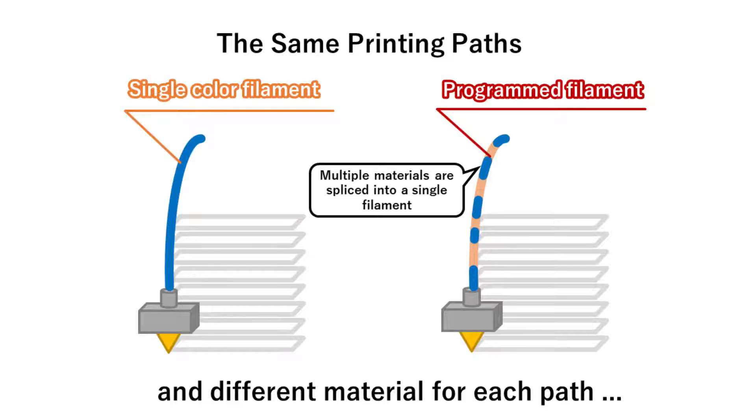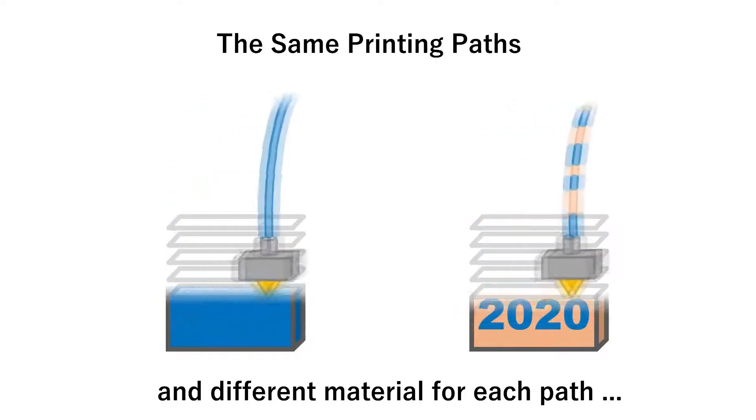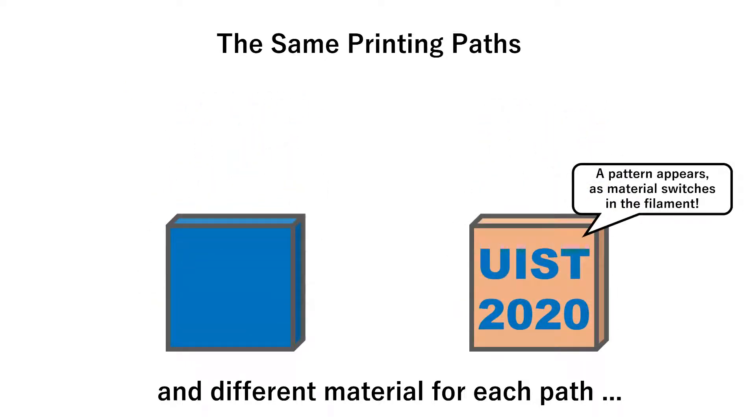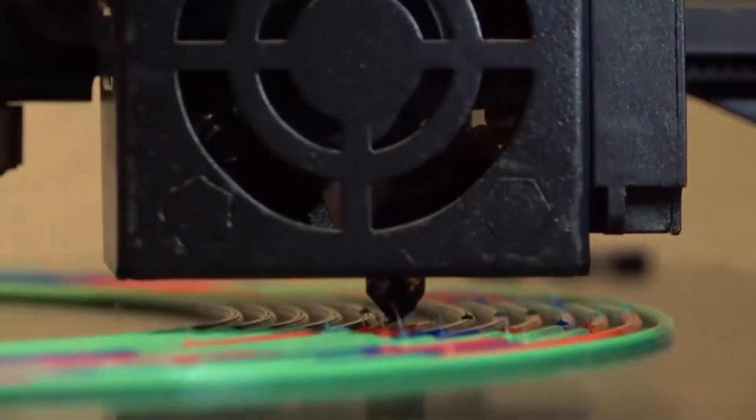In this case, multiple materials are spliced as several adjacent segments. As printing proceeds with this programmed filament, a pattern appears while the materials switch along the thread of filament as planned automatically. This is our work — programmable filament.